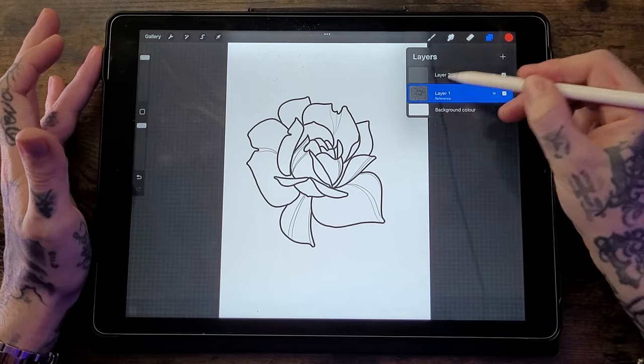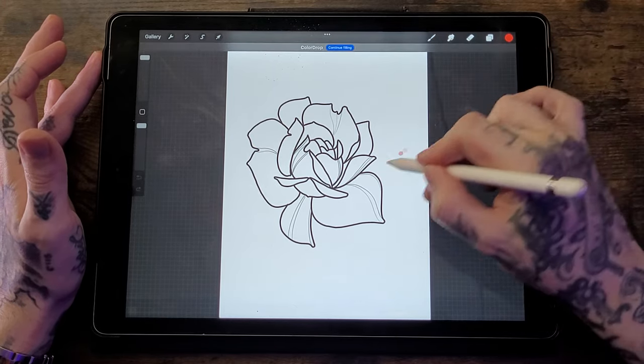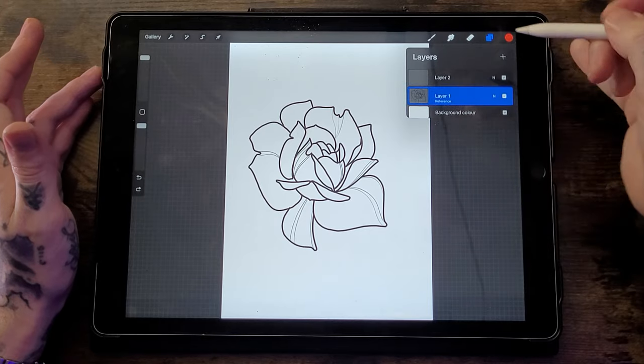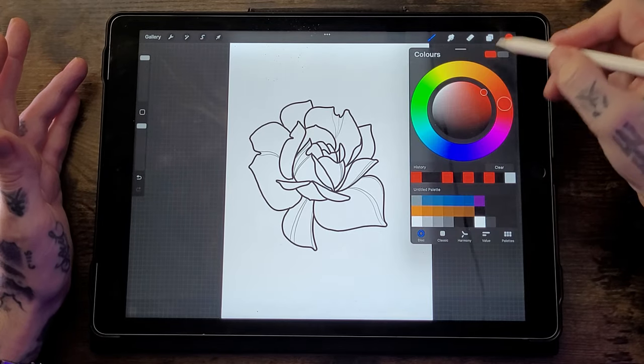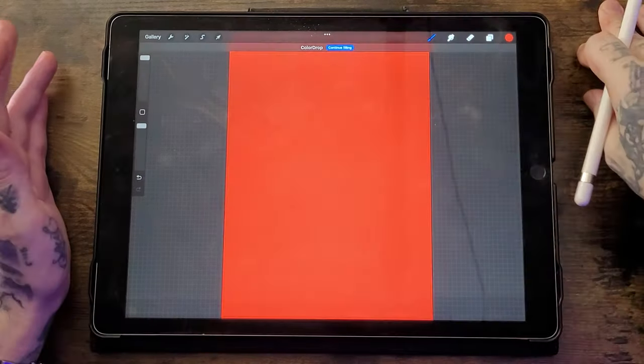Another useful option is Reference. For those who don't know, Reference makes it much easier to stay within the lines of an outline on another layer. If you go to the outline layer, hit Reference, and then go to Layer 2, you can drag and drop a colour into that layer and it will use the outline from the first layer as a reference — so the colour stays within the lines. Without Reference enabled, dragging a colour will cover the entire page.